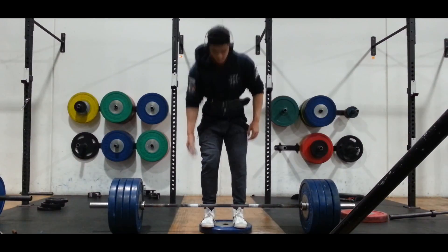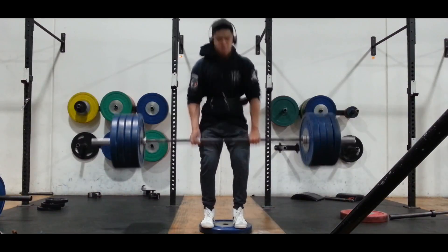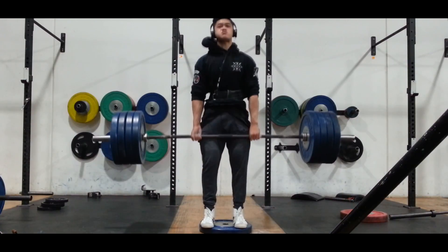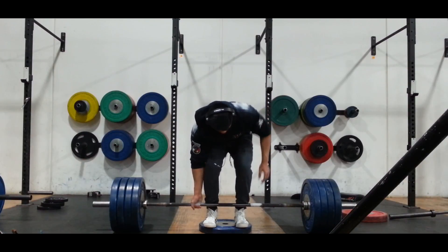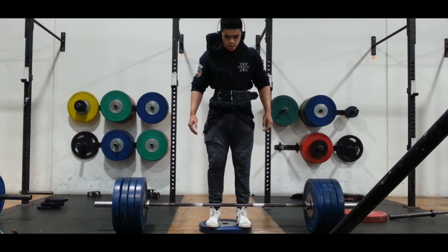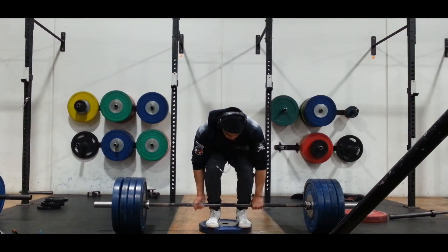I usually want to do one set of accessories whenever I do them, because I feel that if I do too much repetition with an accessory movement, it will overflow into my main lift too heavily. And I don't want to risk having something go wrong when I'm lifting 300kg, just because my body is used to reaching down further.